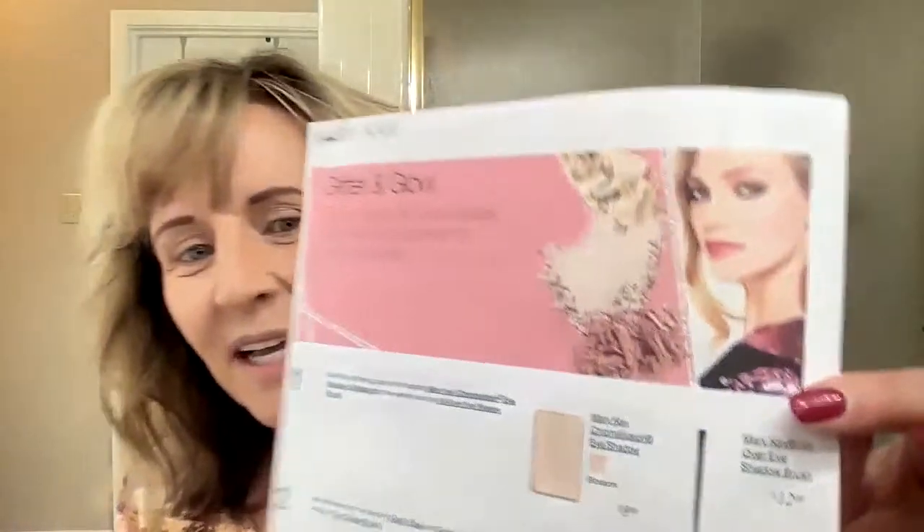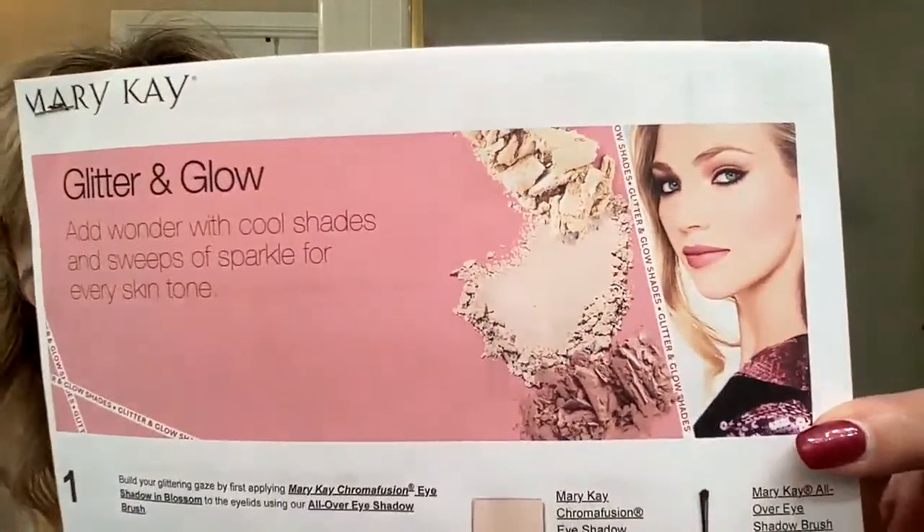I just did my eyebrows, not on video. So today I want to show you how to do this really cute look called Glitter and Gold. You can find this look under marykay.com — look under makeup artist look and look up Glitter and Gold, and then you can print it out. It's a step by step, so I'm going to do my best to go step by step just like it tells me to.